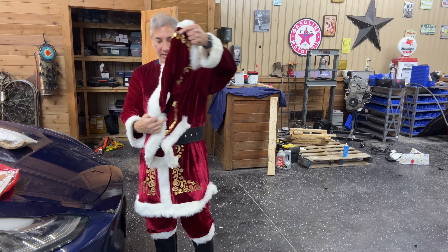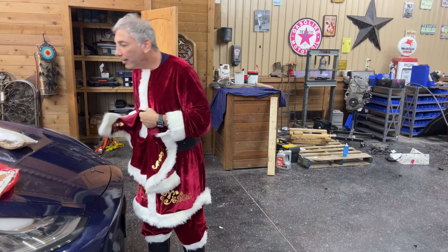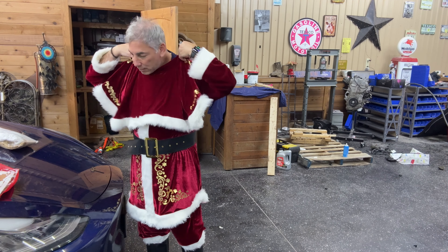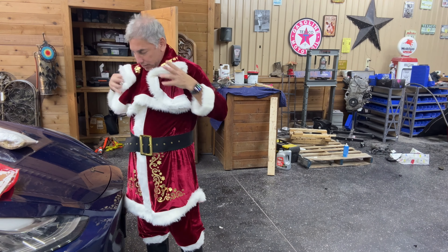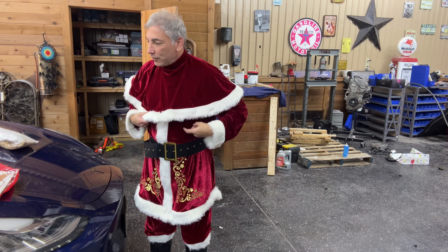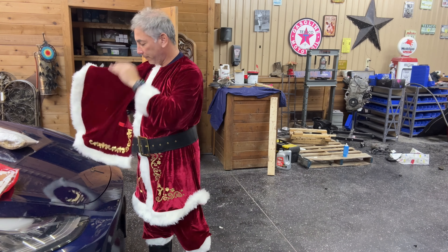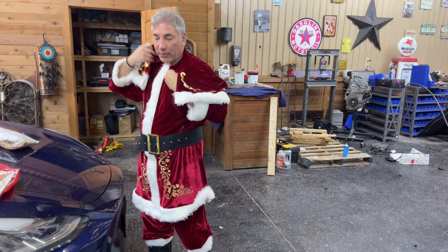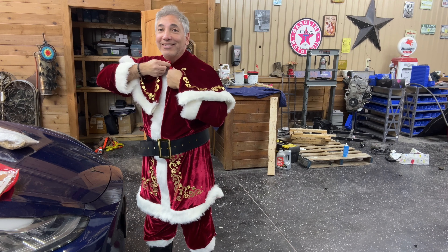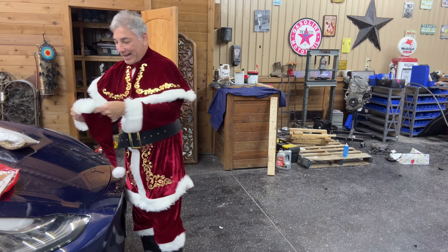Oh look at this — it's gonna go this way or the other way? I think it goes the other way — turn it around. At least I didn't have to un-velcro it. There we go, like this. Boy, this is quite a Santa suit — it's looking sweet! Okay, and I have a Santa hat.